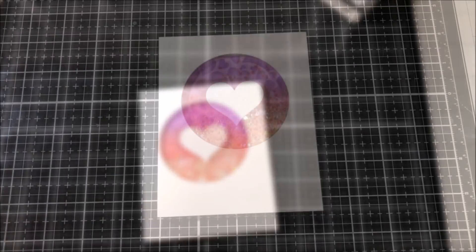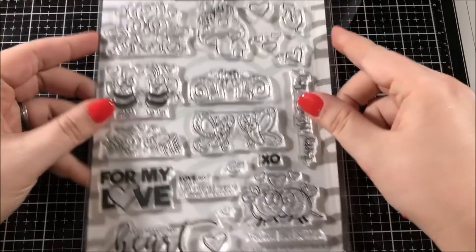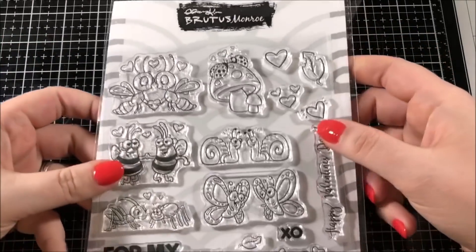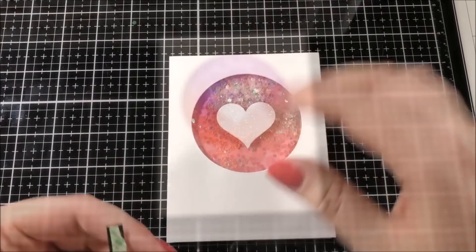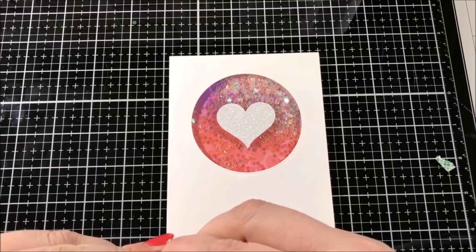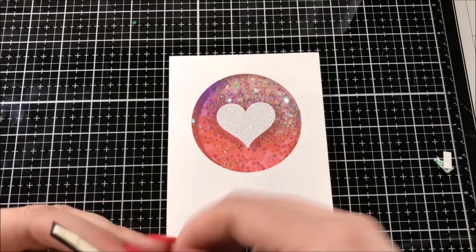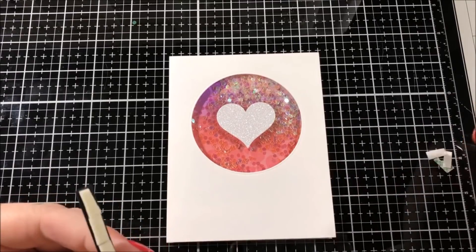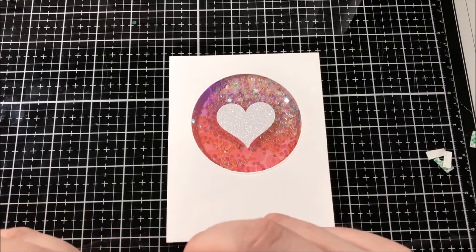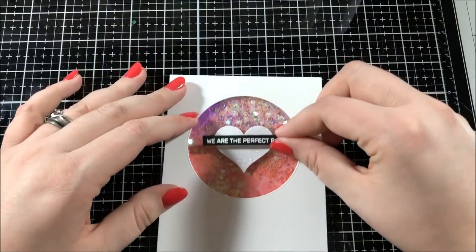For the sentiment, I picked out a stamp from the Love Bug stamp set from Brutus Monroe — this stamp says 'we are the perfect pair.' I stamped that onto some Licorice Twist cardstock with embossing ink and then embossed it with alabaster white embossing powder. I cut that sentiment down to a little strip, added some foam tape to the back, and popped it up right on top of that heart.